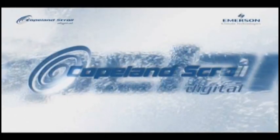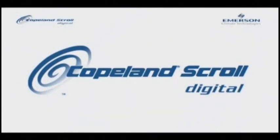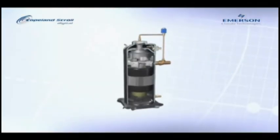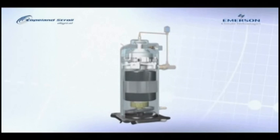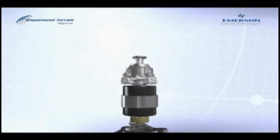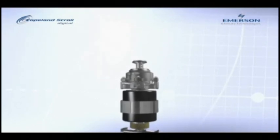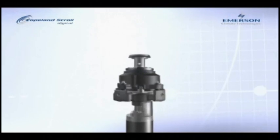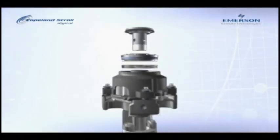The Copeland Digital Scroll Compressor — air conditioning and heat pump technology that allows capacity control better than any other variable capacity compressor can, from 100% down to 10%. 30% of operating costs can be saved because air conditioning systems spend most of their time at less than full load, and digital scroll compressors use less power at reduced capacity.